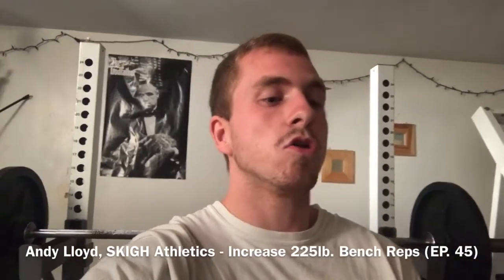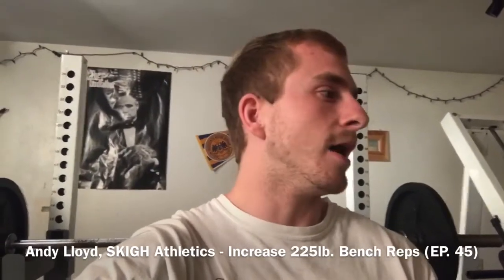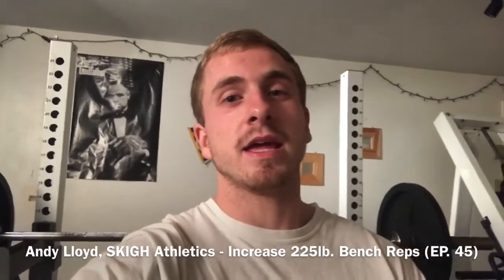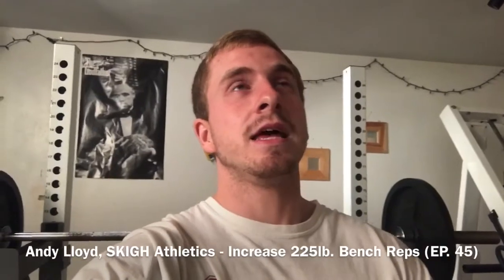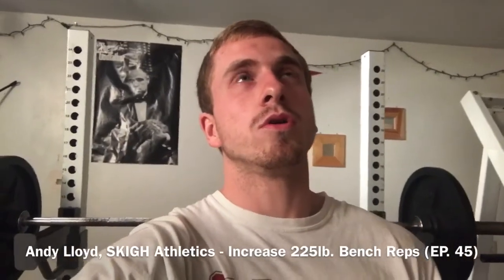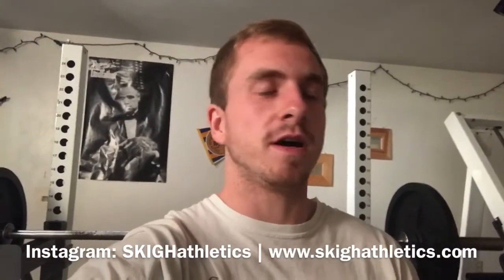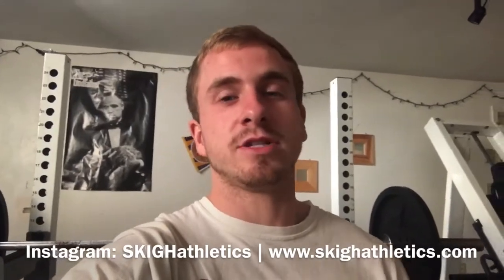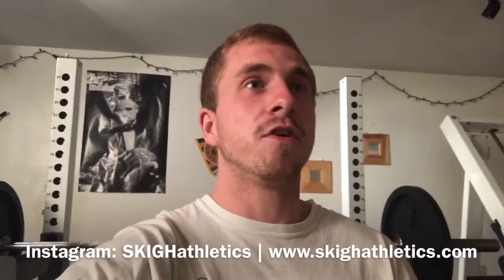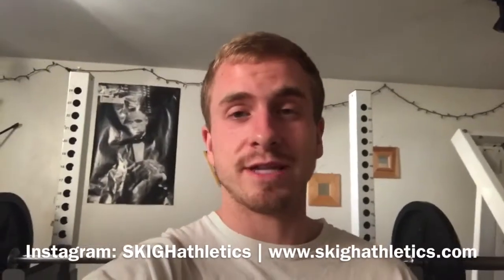Long story short, I hit 225 today for reps — first time I've gone for reps since March, or maybe late January/March, because that's when I switched over to anticipating a summer full of dunking. That's when I switched to lighter weight and kind of deload for about a month and take it easy on any heavy crazy weight like that.